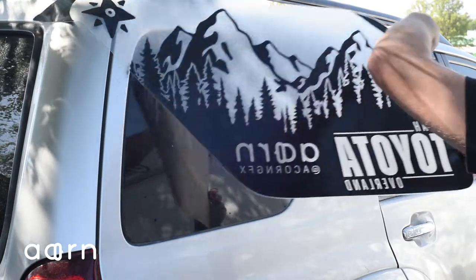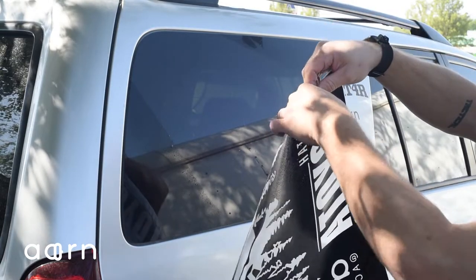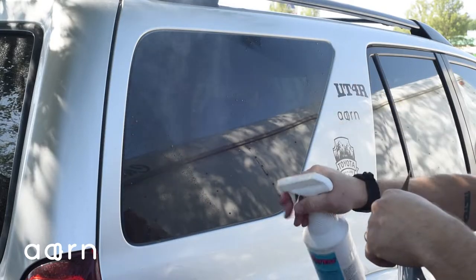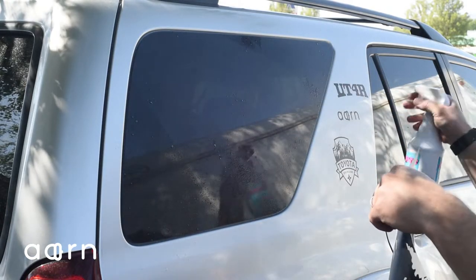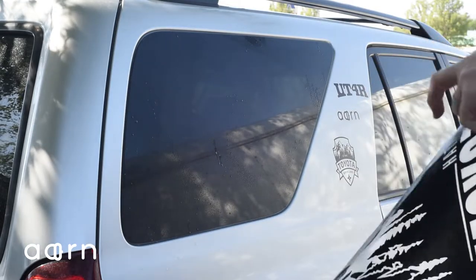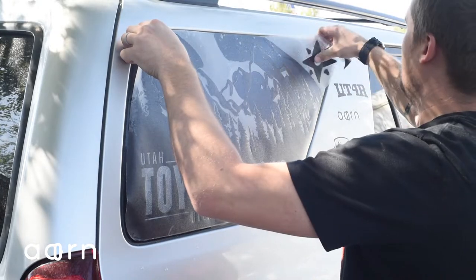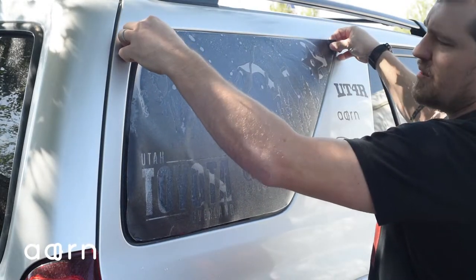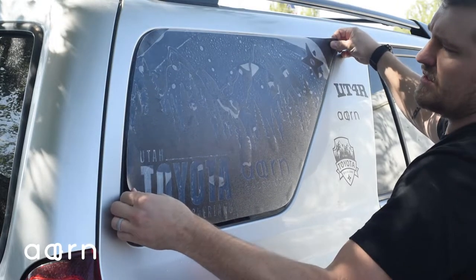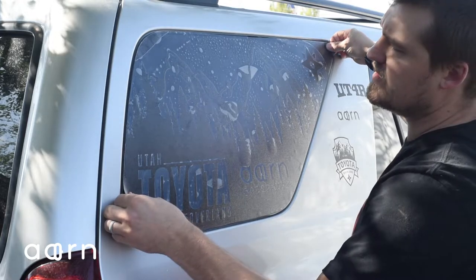Grab your piece — again, make sure not to touch it to anything. Don't do this on a windy day. Spray, mist the window with the same solution of water and dish soap. Take the decal and lay it on. With the solution of water, you're able to move this decal around without it sticking, and you can get it positioned precisely and exactly how you want it.